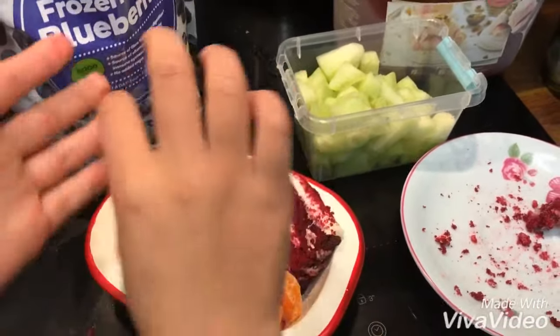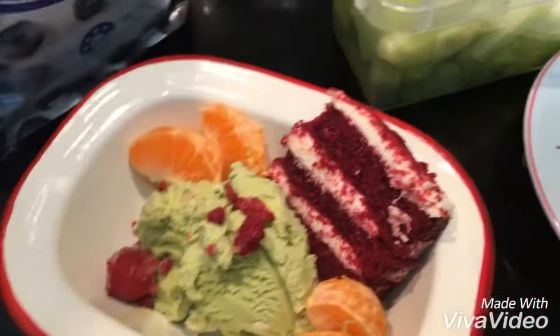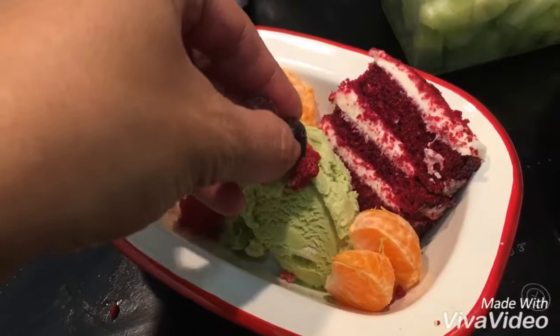Blueberry? No, no more — I don't want blueberries. How about mommy puts it on the ice cream? Let's put it on the ice cream. Yeah, let's put it on the ice cream.